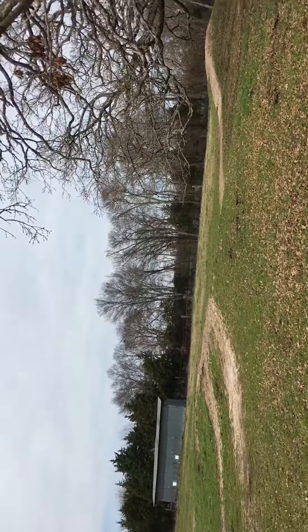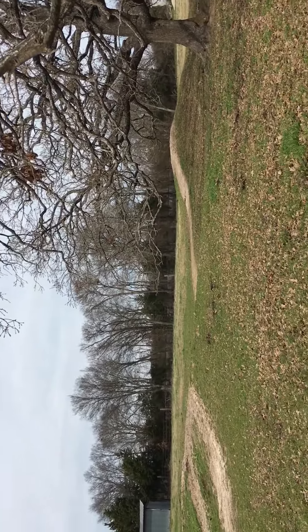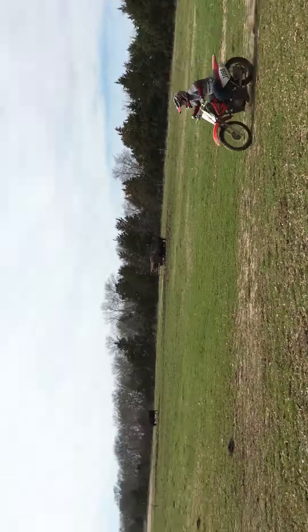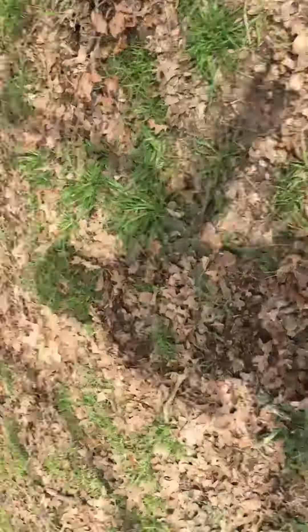Sorry if quality is bad, it's on an iPhone 6s — this does not have good quality, you can barely see. Hold on, let me get in the shade so I can actually see better.